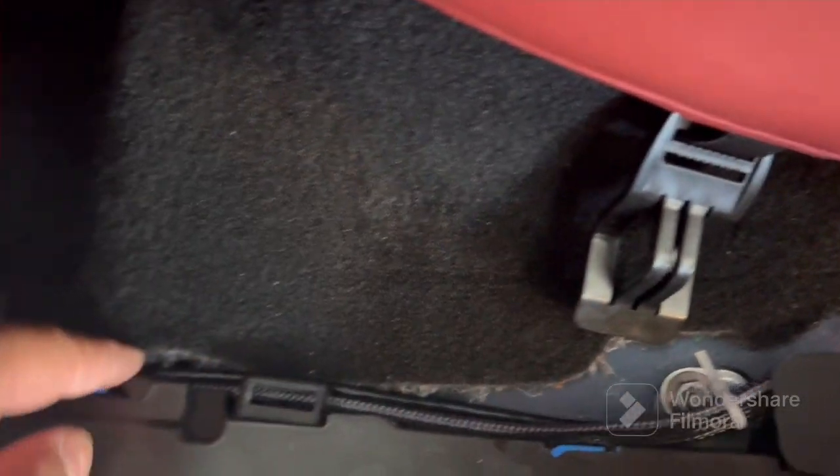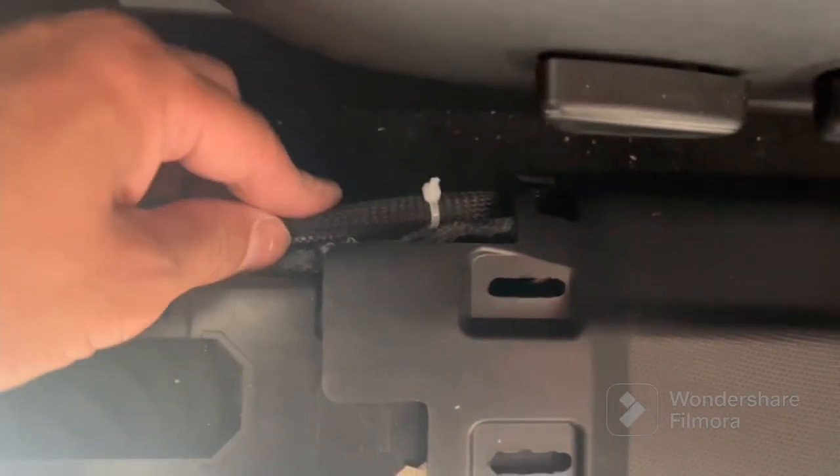We zip-tied it, wrapped it, and then we wrapped it under here and just tucked it underneath, all along to the front. And as you can see, you can see it exit back out, so we zip-tied it again nice and clean, making sure it's organized.